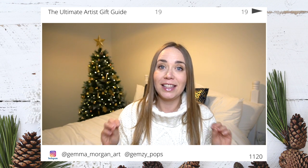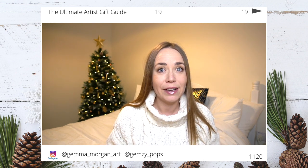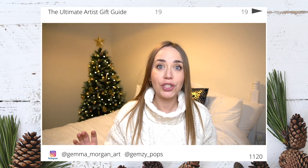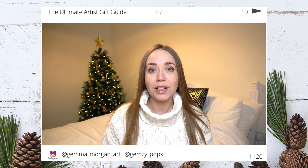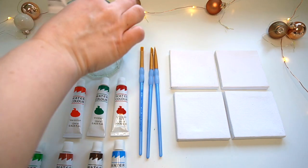Let's get straight into this artist gift guide. My first idea for a gift set would be to put together a painting set for somebody — getting a set of paints, some mini canvases, a jar, and also some paintbrushes. I'm going to show you how to put all of those items together so you can get some ideas on how to package that gift set.